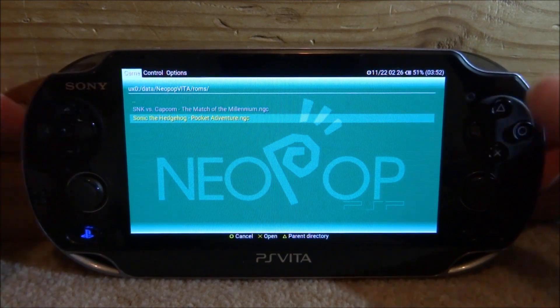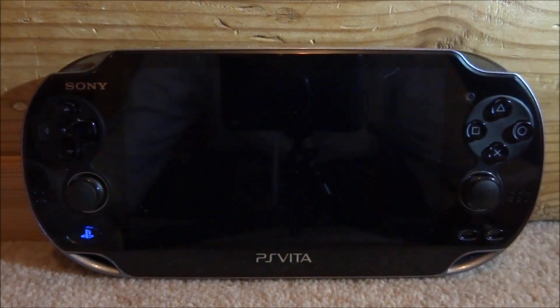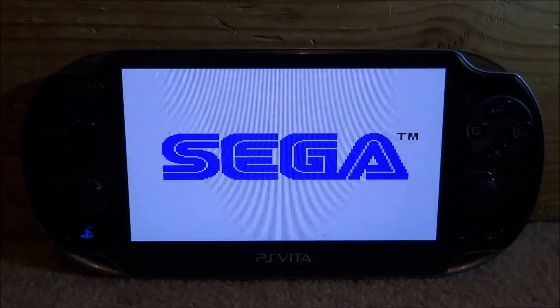Press X on the roms folder and find the ROM you wish to play. We're going to choose Sonic the Hedgehog and press X to open it.